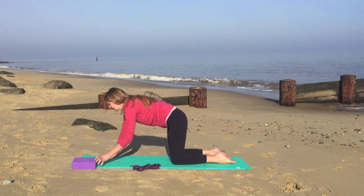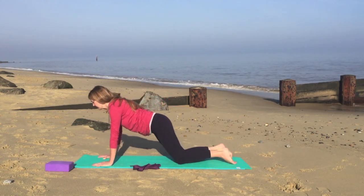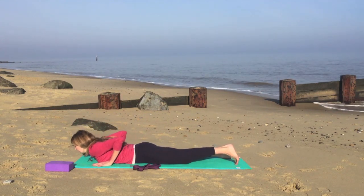As you exhale, walk the hands one space forward, very gently lower all the way onto your abdomen, to come into some cobras.